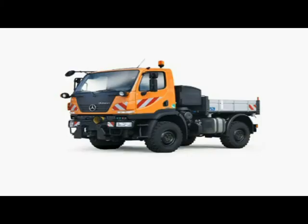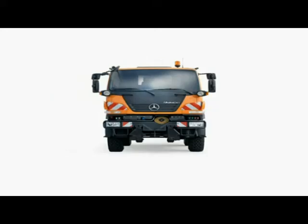The Unimog U20 is the most compact and maneuverable all-wheel implement carrier in the 7.5 to 9.3 ton class. Thanks to its compact vehicle dimensions of 2.7 meters height and 2.15 meters width, it can get into all those places where a truck would prove too large.